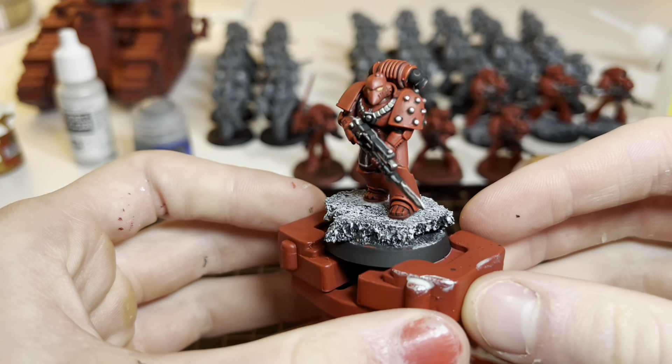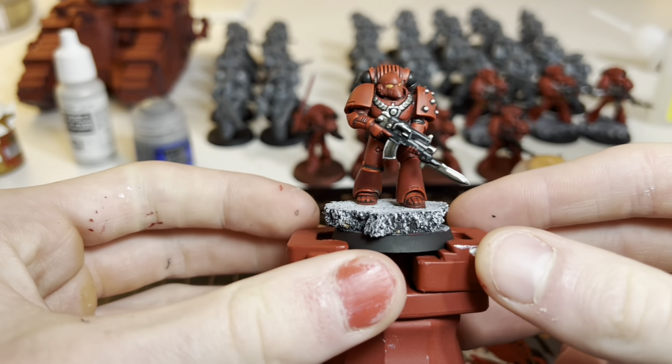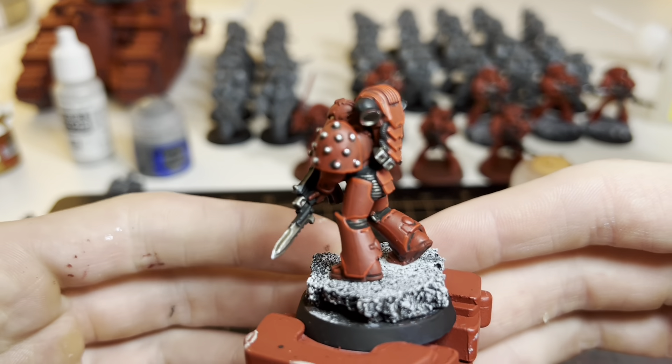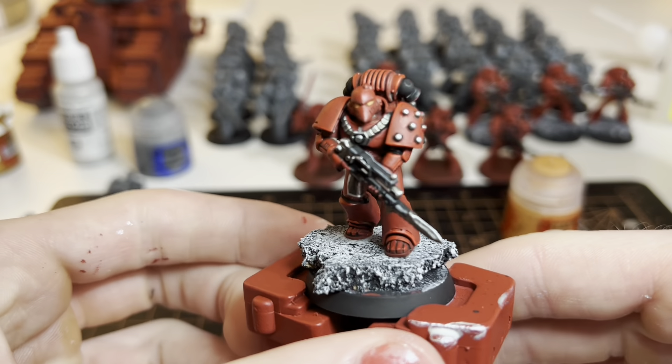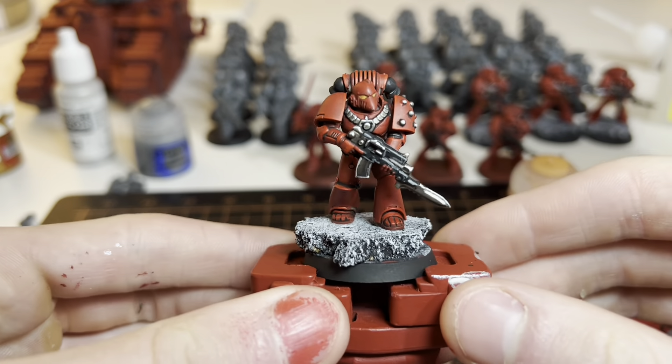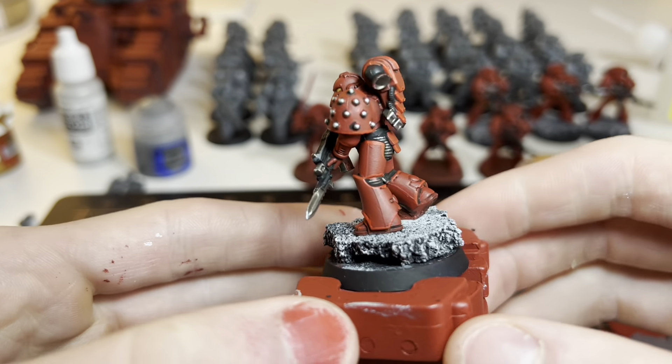Once we've finished highlighting and basing the miniature, this is what it comes out to look like. I think it overall looks pretty good. If you want to know how I did these bases, I made a video about that — hope you guys enjoy it.